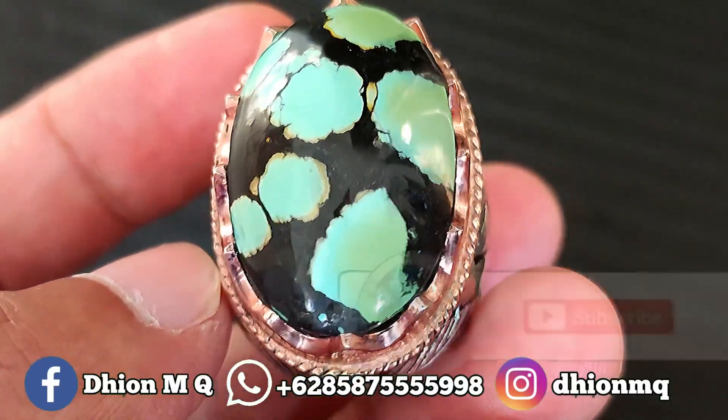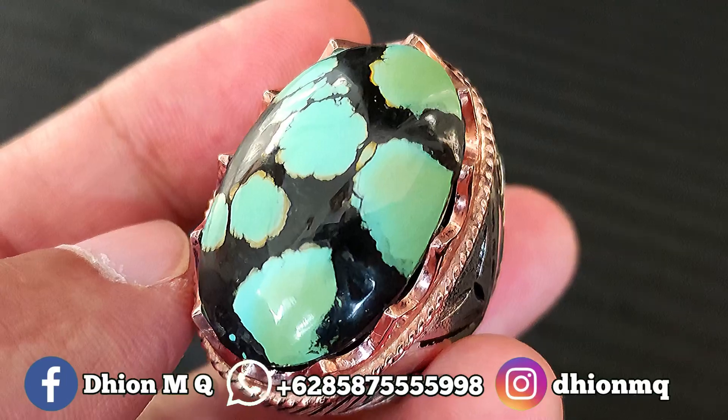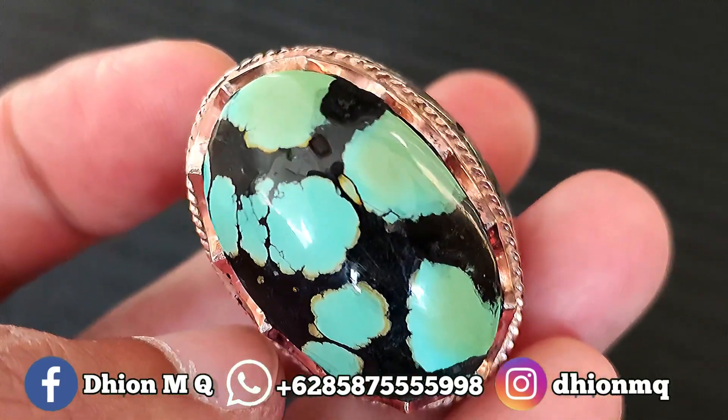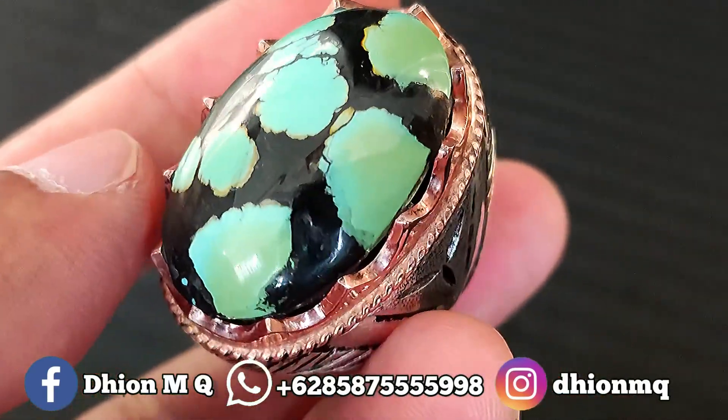Assalamualaikum warahmatullahi wabarakatuh. Kembali lagi di channel saya, Tion M.G. Untuk kesempatan video kali ini, spesial saya akan share dan review batu biru sube yang dimensinya jumbo, kualitasnya ajib dan juga mantap jiwa ya.